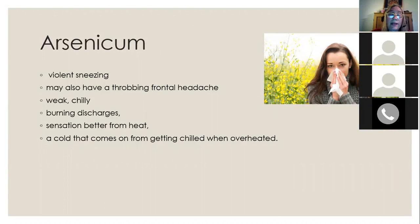Arsenicum is also a great remedy for allergies — there may be violent sneezing and a throbbing frontal headache. A person who needs arsenicum may feel weak and chilly, with burning discharges that feel better from heat, which is a strange, rare, and peculiar symptom of arsenicum. It can be used for colds as well as allergies. If you get a cold from being overheated and then suddenly chilled by the changing spring weather, arsenicum could be the indicated remedy.